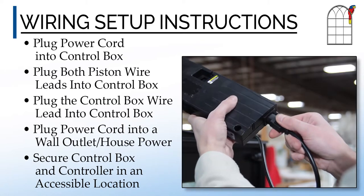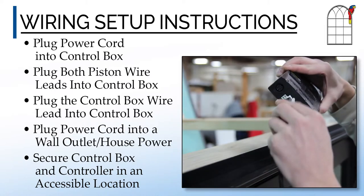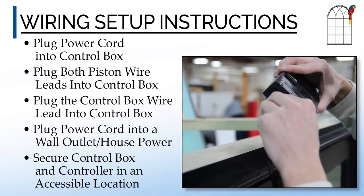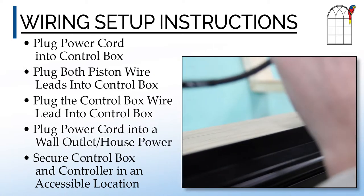Parrot's awning system consists of easy setup. Simply plug the power cord, piston wire leads, and window control lead into the main control box, and then connect the power cord to the building's electrical system via a wall outlet.